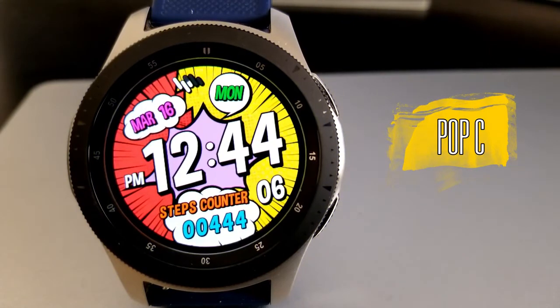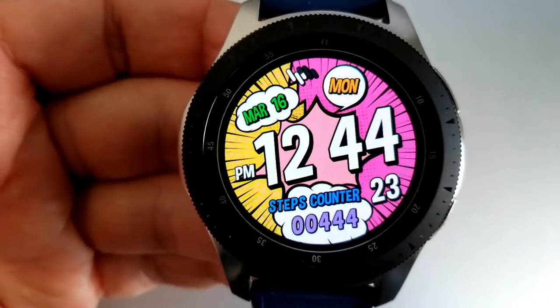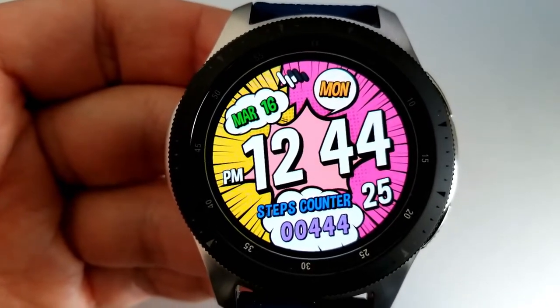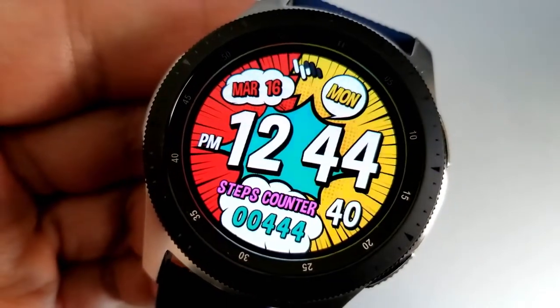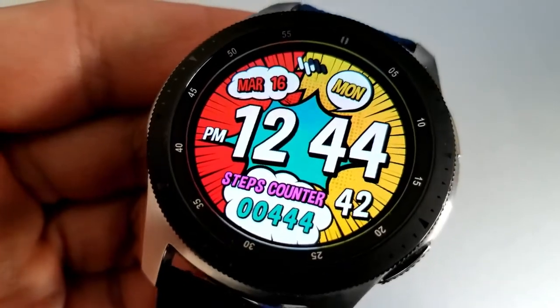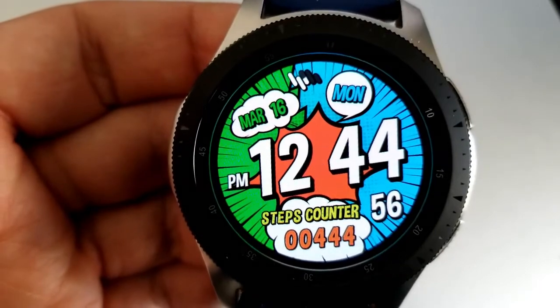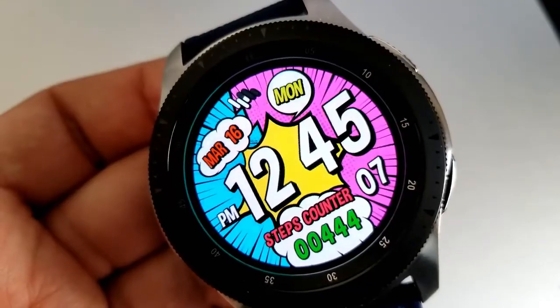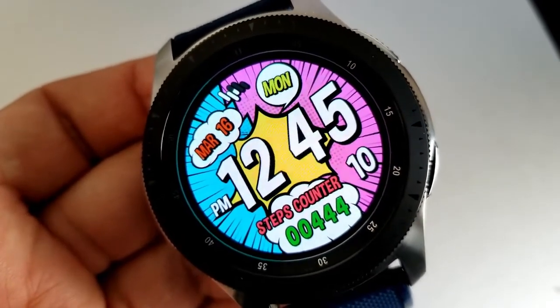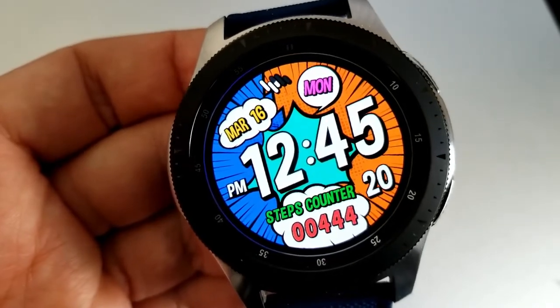The last one you can pick up is this comic book theme face which includes a lot of bold and colorful sections and an easy to read time format, and it's definitely a must-have for all the comic book nerds and admirers out there. To change the different colored sections you just need to double tap on the center of the face and then you're going to see those changes to your text as well as those other display areas. Features on this one are pretty light as you just have a step counter at the bottom and the date is shown at the top, but this is really meant to be a fun and artistic face more than something you'd wear for working out or even more formal occasions.